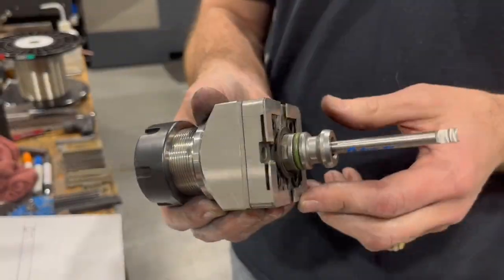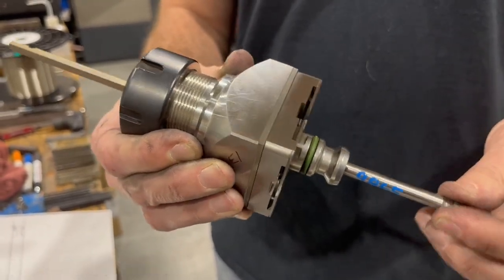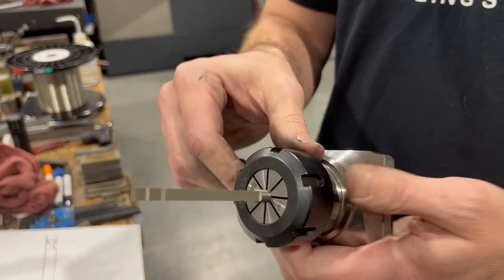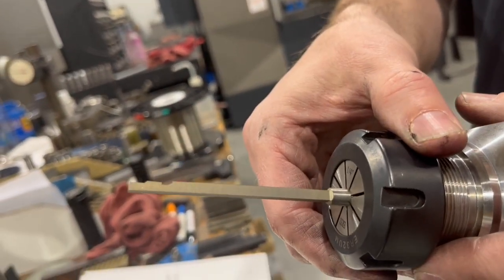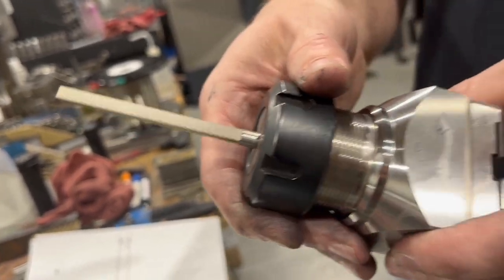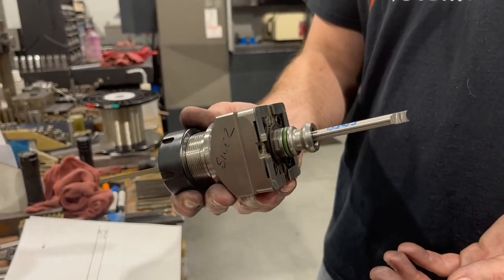We're in the wire machine to make a very custom pin lifter for a production mold. It's a hardened H13 pin, and we had to put this feature on here. The best way to do it was to use the wire machine, and the best way to hold them — because I think we have to make eight of them — is to use the collet, just like this.